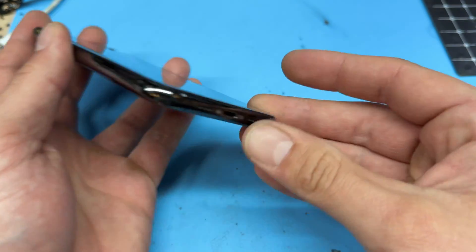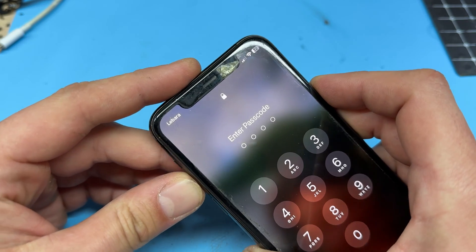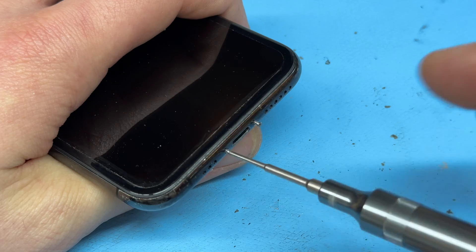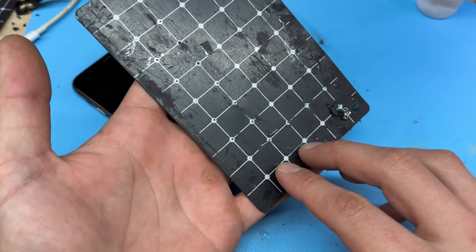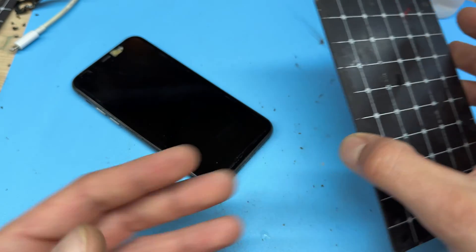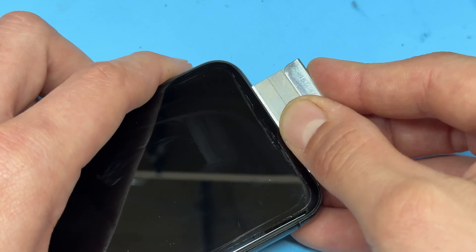In this video I'm going to show you step-by-step instructions on how to replace the charging port on the iPhone 11 Pro. Let's get started by powering down the device and removing the two pentalobe screws either side of the lightning connector at the bottom of the phone. I'll be using one of these little magnetic mats to keep things organized — you can draw on it if it helps you.